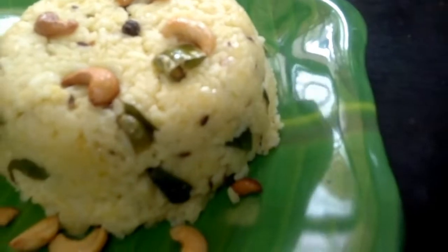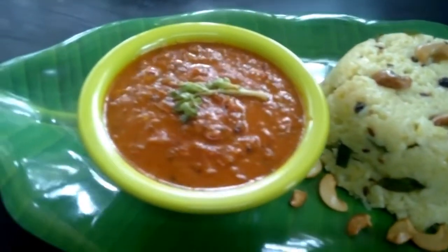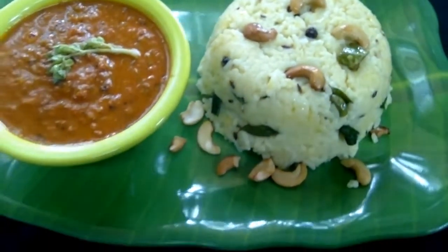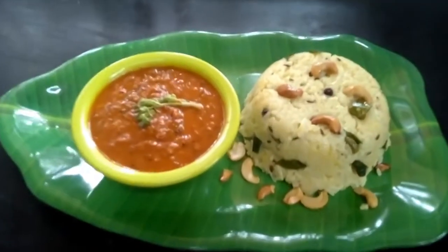Hello friends, how are you doing? This is the all-time classic Ghee Pongal. If you try this with Thakali Goji, you can enjoy this classic dish. You can't beat it with sambar chutney either. Try it — like, share and subscribe. Thank you, Nandri, welcome.